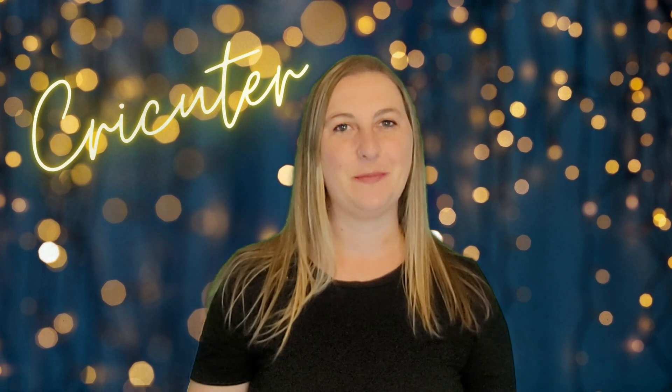Hi cricketers! Welcome back to my channel. My name is Kari. Today I'm going to show you how to make a personalized budget binder.